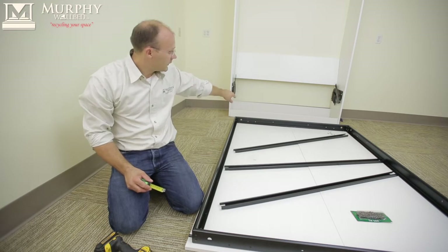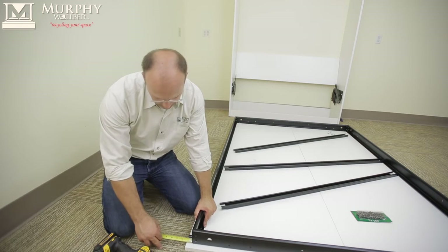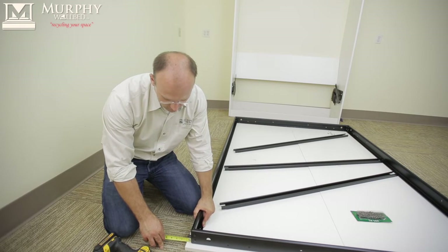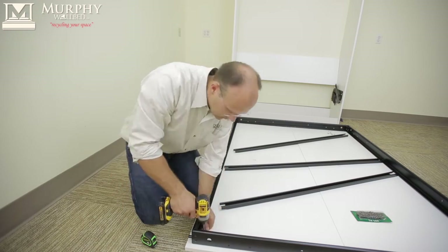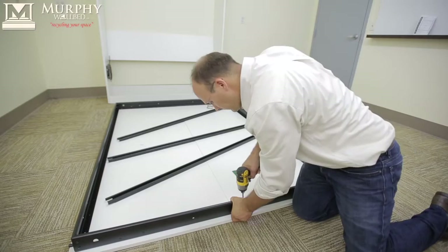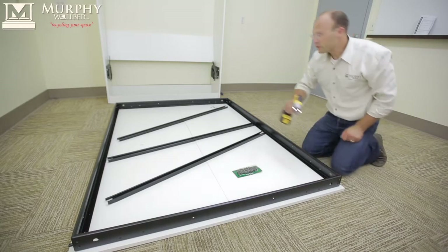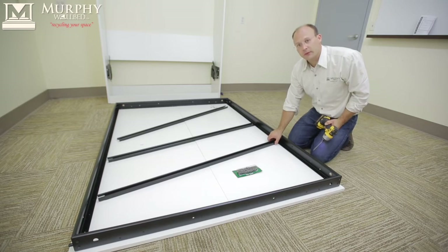Once you have fastened the bottom end, move up to the front — the banded side — and balance the side. Over there it was about one inch. Start from this corner. Once you've attached to the bed, move to the cross members and space them evenly.